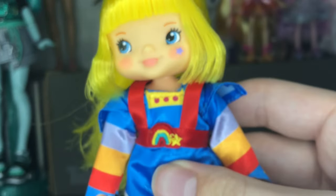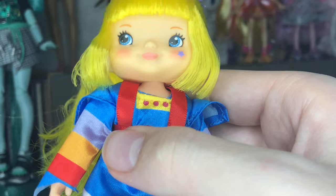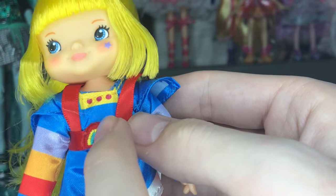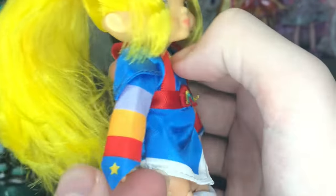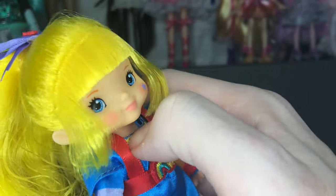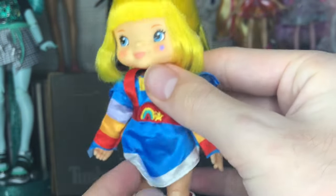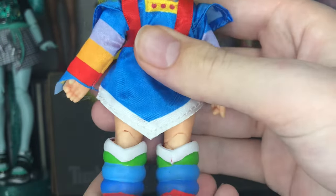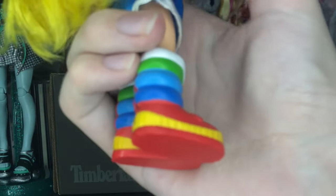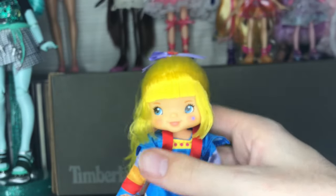We'll look at articulation more when I take the clothes off, but her dress is really nice. It has these little shoulder pads and a suspender-type thing with an embroidered star in rainbow — I was not expecting that to be embroidered, really nice detail. The sleeves are unhemmed satin, which is not the best but it is what it is. The bottom of the skirt is hemmed, it's all velcro in the back, and there are no separate pieces. Her shoes are pretty well-painted with a little star on the front.